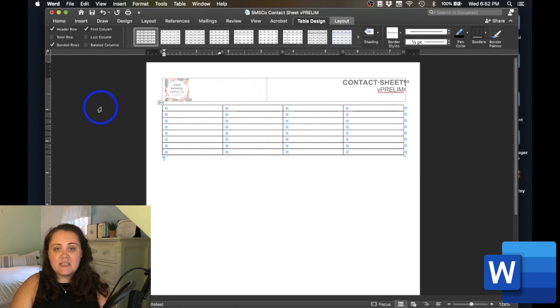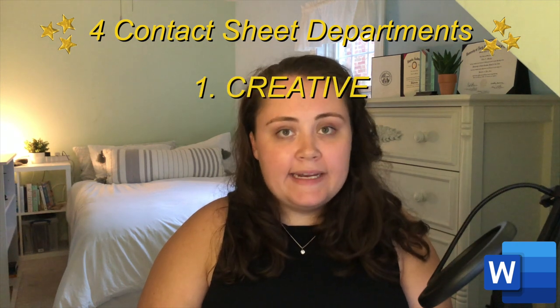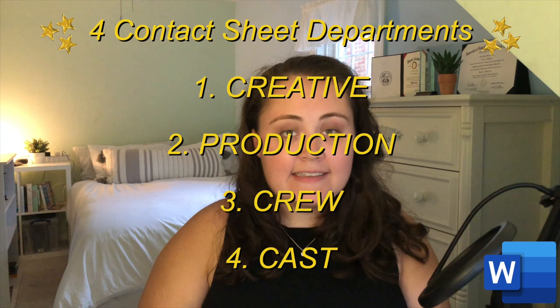I have decided that the leftmost column will be for the name, the second from the left for the title, the second from the right for the phone number, and the far right for the email address. Another thing to keep in mind is whether you'd like to divide your company members by department. For my one-woman production of August: Osage County, we're going to have four departments: creative, production, crew, and cast. This is an oversimplification of the many departments that can be on a production, but for our purposes we'll keep it simple.